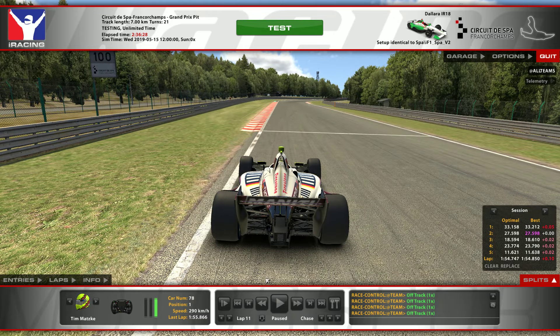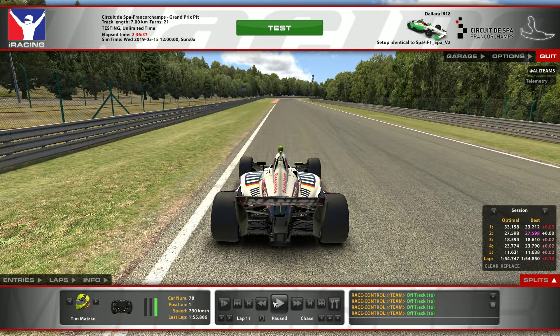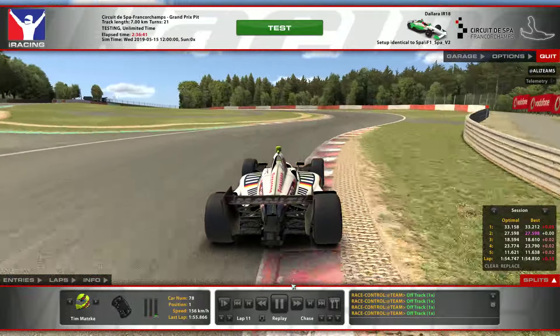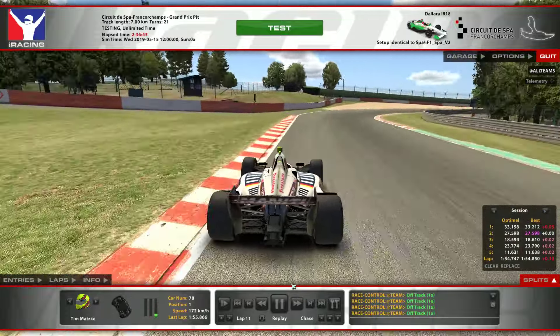Yeah, we are approaching this curb here, which in the GT3 would be your braking point just about here. But in the IndyCar, as you will see now — I'm first going to play it fast, as we did last time — at least these three corners at first, or maybe all five corners we're going to look at today.